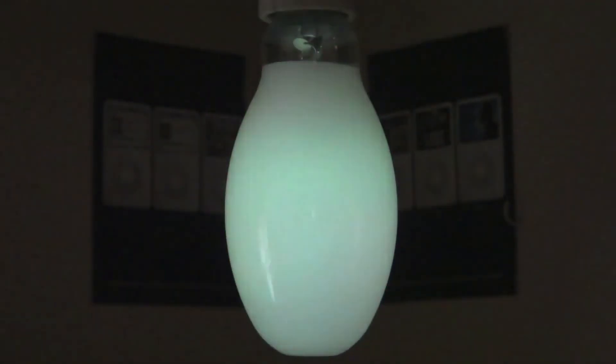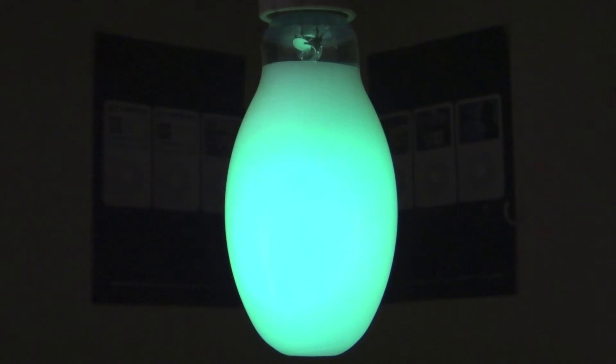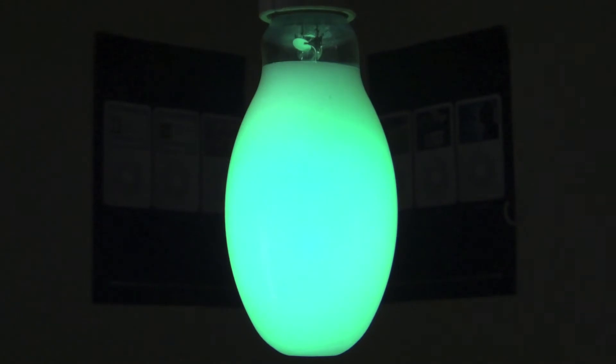Look at how dim that thing is — that is amazingly dim. I mean it's a lot dimmer than on camera. Right now it's dimmer than a 4 watt night light bulb. But I do like the blue color. Okay, so I will speed it up.